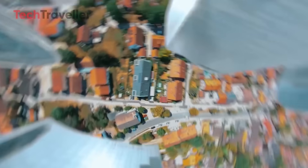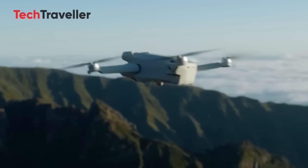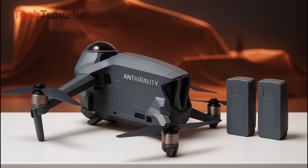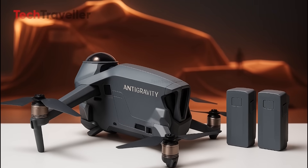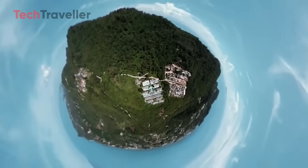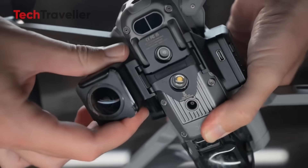Insta360 is taking flight with its upcoming Anti-Gravity drone, aiming straight at DJI's Mini series. With a compact, futuristic design and dual 360-degree cameras, it's built for effortless cinematic capture. Igor Bogdanov's sneak peek says it all — this drone means business. Here's where things get seriously exciting: the Anti-Gravity drone may be light, but it's loaded. We're talking 8K resolution, hot-swappable batteries, a metal heat sink, front obstacle detection, and smart safety tech.